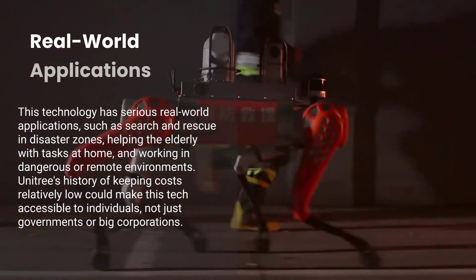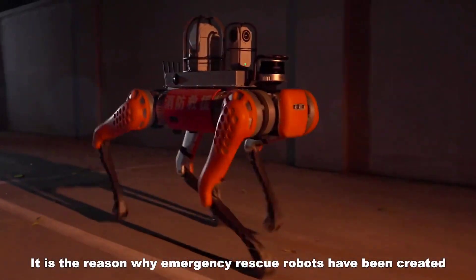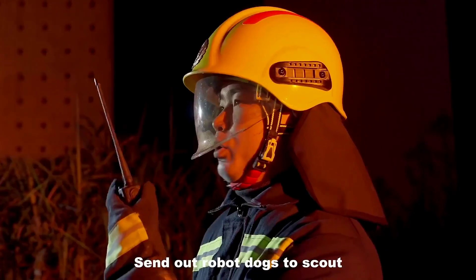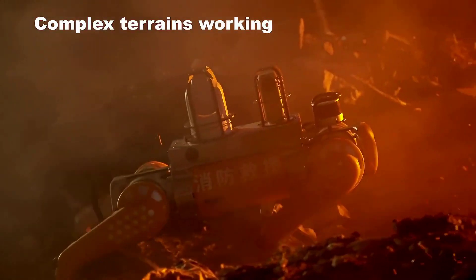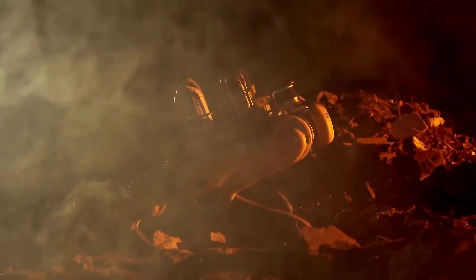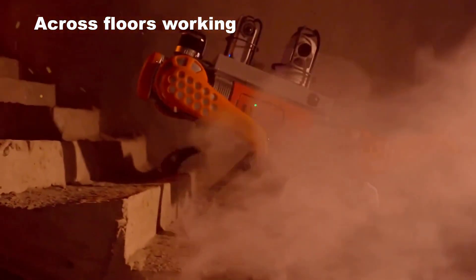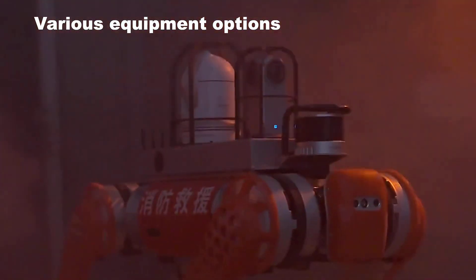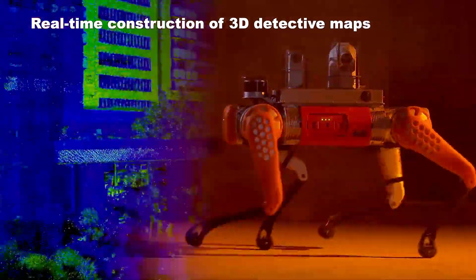Of course, it's not just about kung fu and backflips. The technology here has serious real-world applications. Think search and rescue in disaster zones, or helping the elderly with tasks at home, or even working in environments that are too dangerous or remote for humans. And with Unitree's history of keeping costs relatively low, this kind of tech could actually become accessible — not just for governments or big corporations, but maybe even individuals.